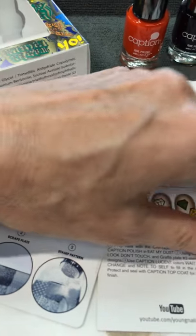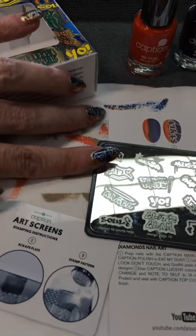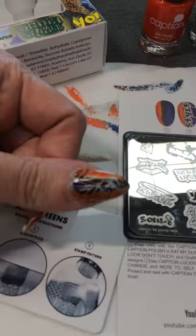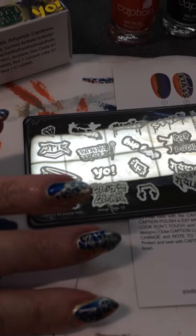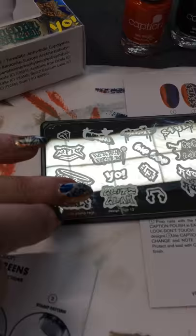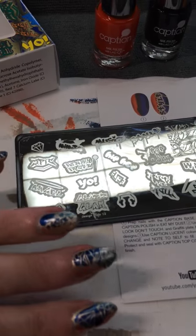Then I used some of the stamps, like the diamond here on my index finger, and I used this design a lot — I found that one to be a lot of fun. And this one here says Music. I don't think you can see it real clearly, but that's the one that says Music on it.